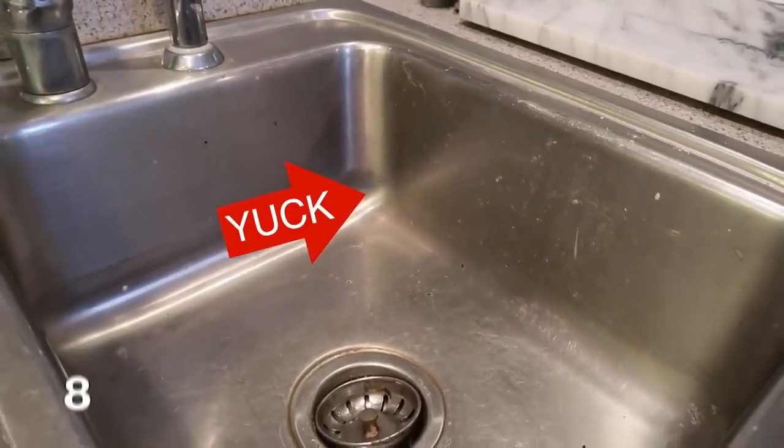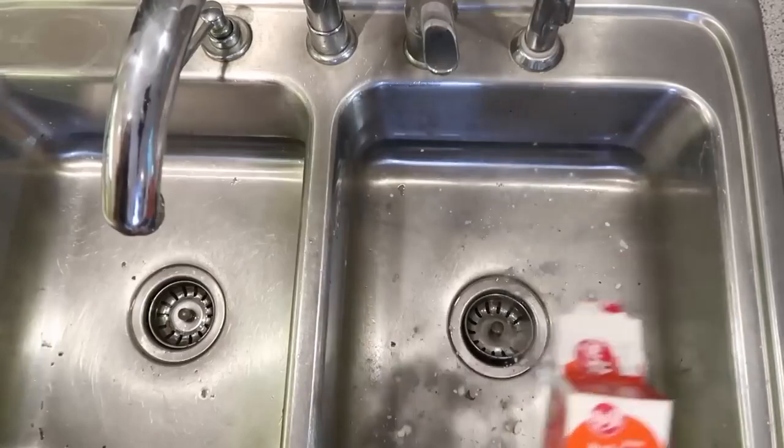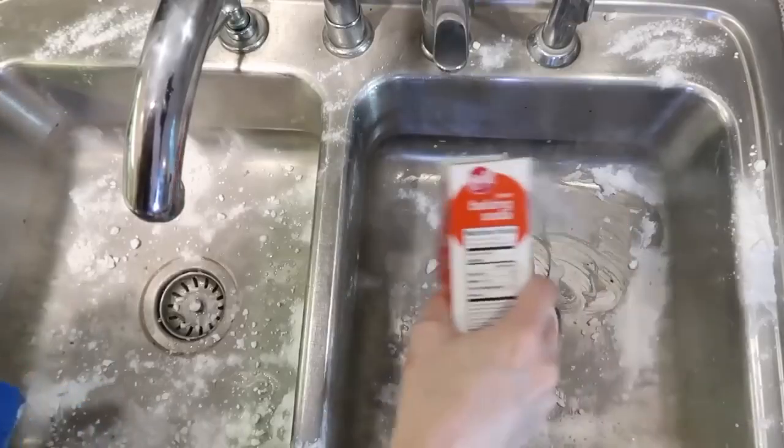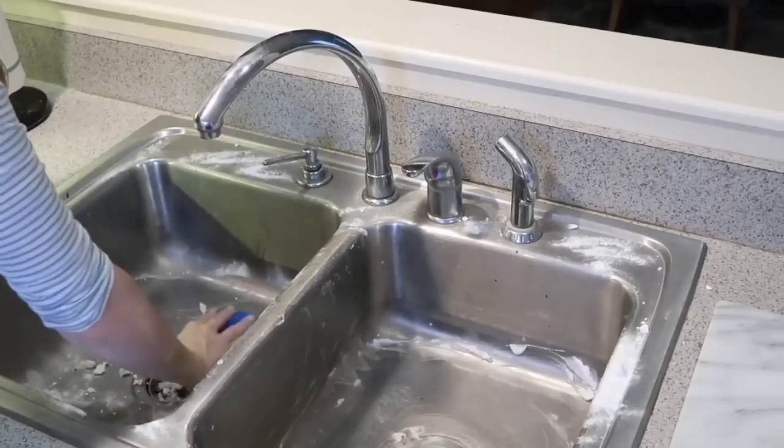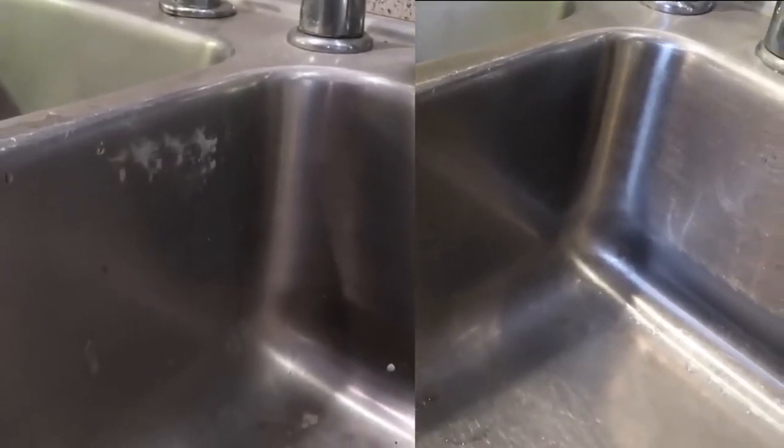My favorite hack for cleaning a stainless steel sink is to just use a little bit of baking soda, which is a micro exfoliant. Sprinkle this all over the entire sink and just scrub down all the yuck and dirt and grime that has built up. It's going to take your stainless steel sink from grimy and gross to shiny in literally just a couple of minutes.